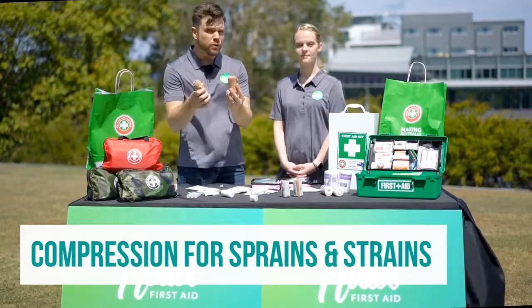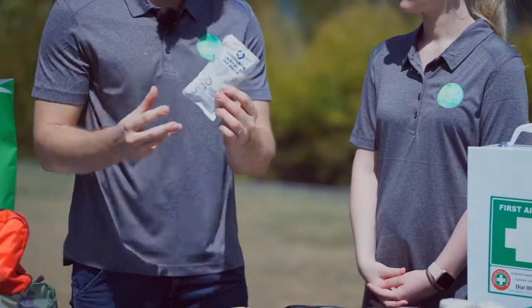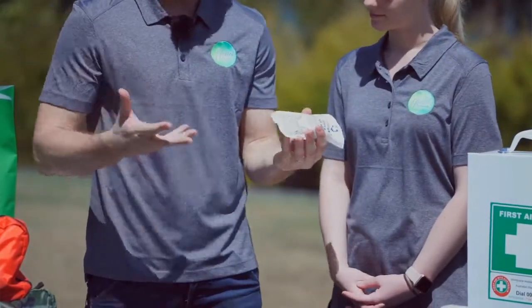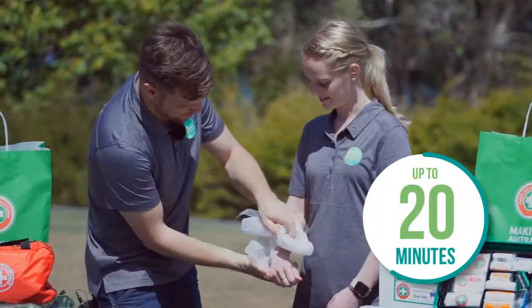For sprains and strains, before you bandage, you want to apply ice for up to 20 minutes. Some first aid kits come with instant ice packs — just follow the instructions and they'll stay cool for around 20-30 minutes. When applying ice, the rules are: up to 20 minutes, and make sure it's always covered.